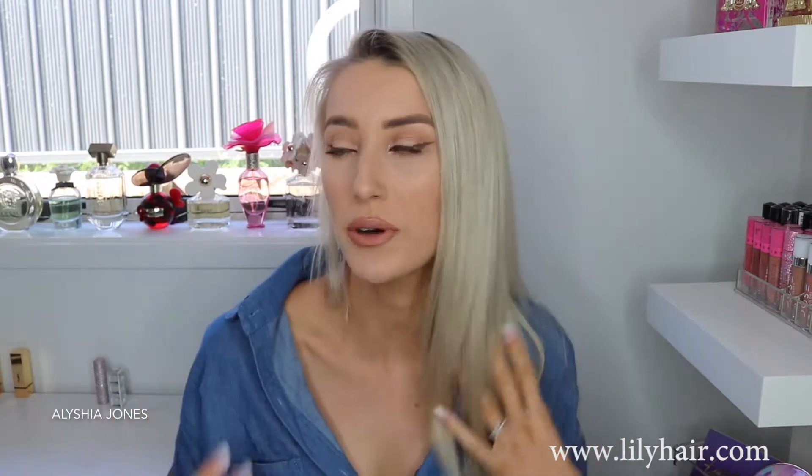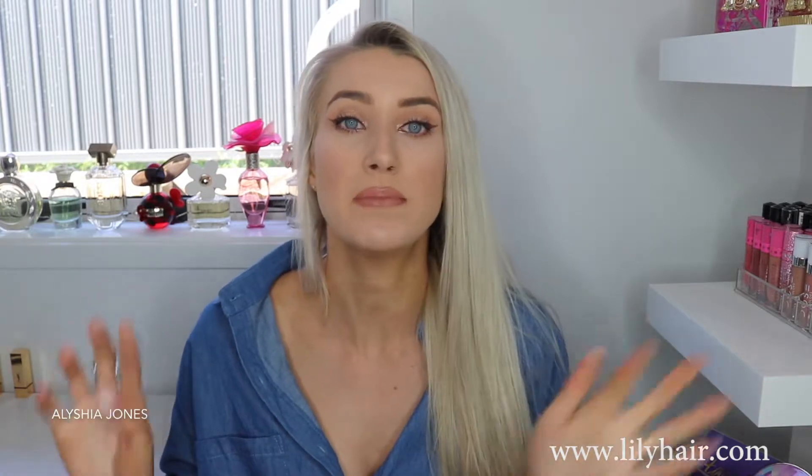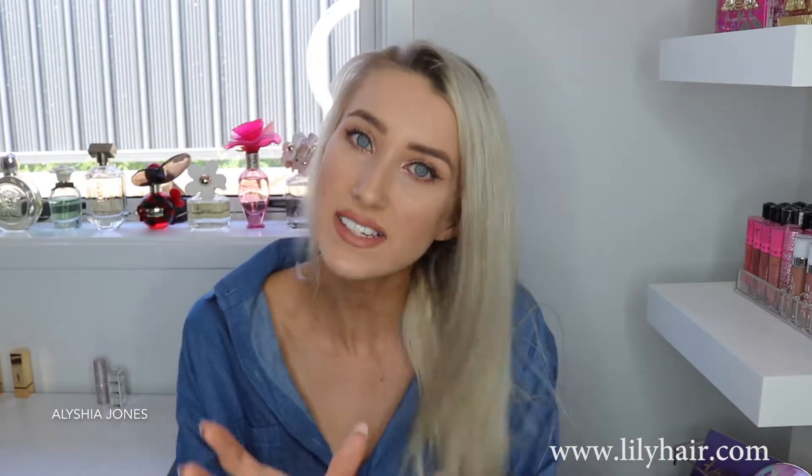I probably like the half up half down style a bit more because you've got more volume around your face. I thought I would do the two famous Ariana Grande hairstyles in today's video. I'm going to be using some hair extensions to help get that volume and length like Ariana does. If you guys have short or medium hair, I do recommend using hair extensions because you're not going to get that same effect — adding in hair extensions is gonna help you achieve that.